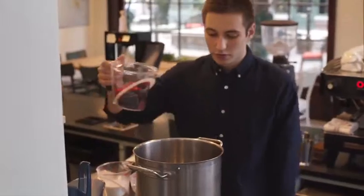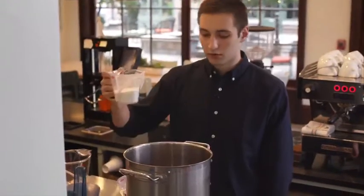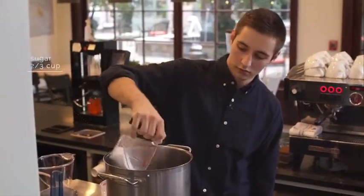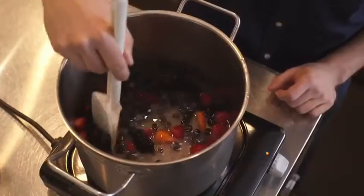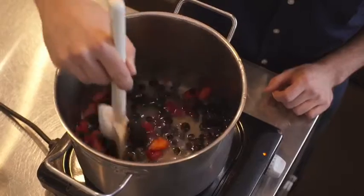It's gonna be 200 grams of seasonal berries, two-thirds a cup of sugar, and 400 milliliters of water. We're gonna cook that for 10 minutes and then let it chill.